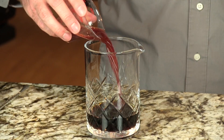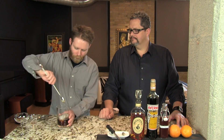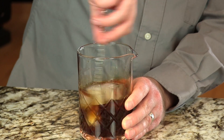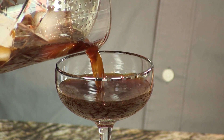We'll add some ice to that and stir to chill. And we're going to strain that right into our glass here. You can put this in a rocks glass over a large ice cube — we like serving it in the coupe glass here.